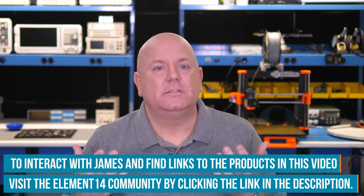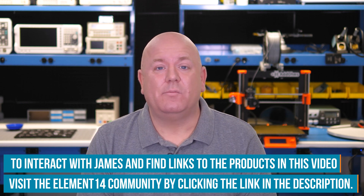By the way, that really is the best place to ask me questions because I'm more likely to see them. Thank you for watching another episode, and if you'll excuse me, it's time to get back to probing the highs and lows around my electronics workbench.